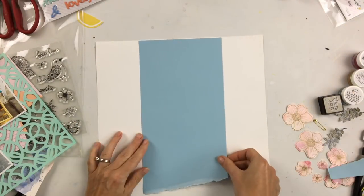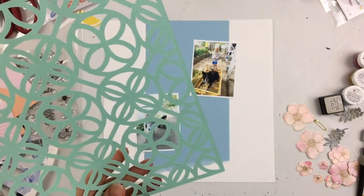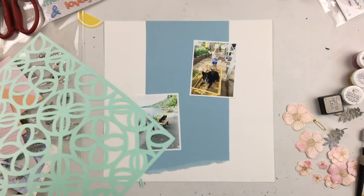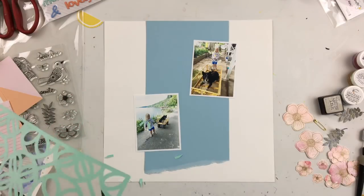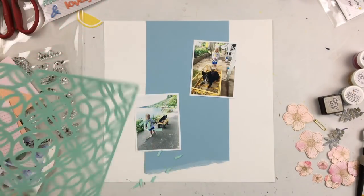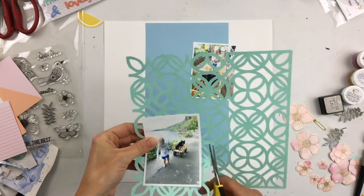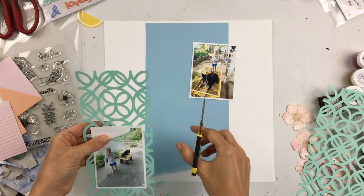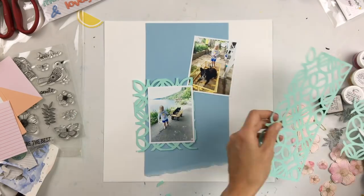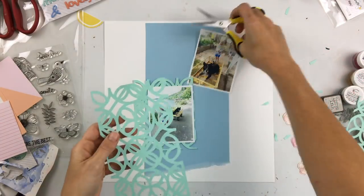One of my goals lately has been to incorporate more cardstock onto my pages because I do get the cardstock kit with Hip Kit Club every month. I'm going to use a piece of white cardstock for my background and I've cut out this cut file — I think it's in the May or June cut files at Hip Kit Club — out of the green cardstock. Then I have the blue cardstock that I'm putting down the middle of my page; I tore off the bottom. On this cut file I'm cutting off the straight edge around it because I like the organic rough shapes. I could have easily done that in Silhouette Studio, but it was an afterthought. I'm going to use each of these pieces as a frame for each photo.